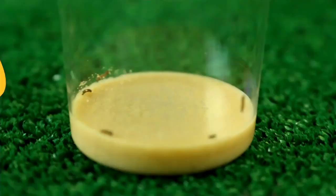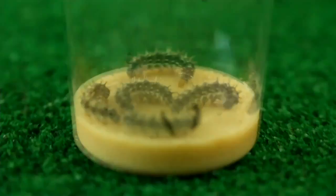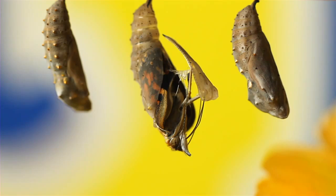Butterfly Bungalow with coupon for live caterpillars. Raise real butterflies from caterpillars — it's easy. Watch for a week as your caterpillars eat and grow to ten times their original size.